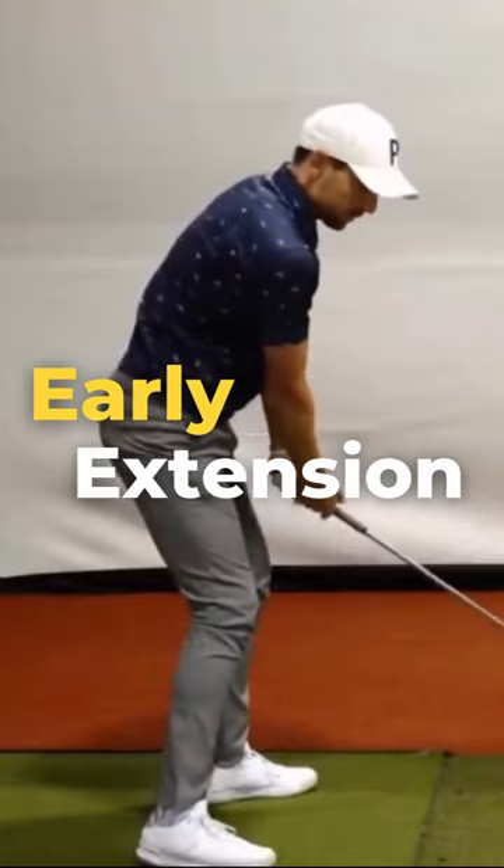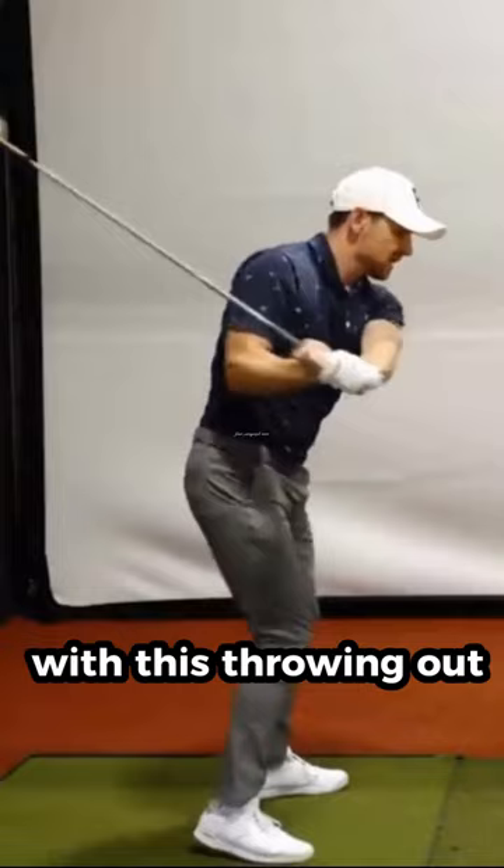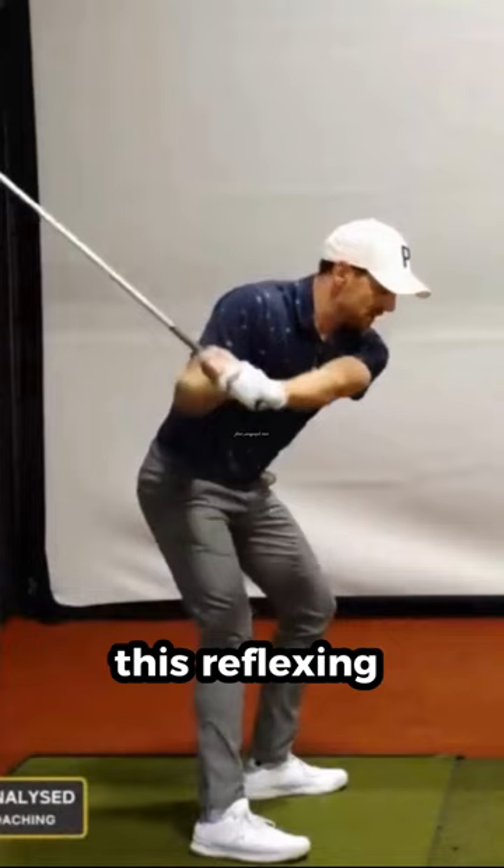What would be a great reference for a player that was in a great spot here, but they're really fighting with this — throwing the pelvis going back, right leg going out. From the top of the swing, this reflexing feeling of the lead leg.